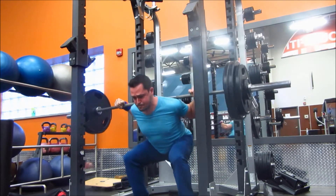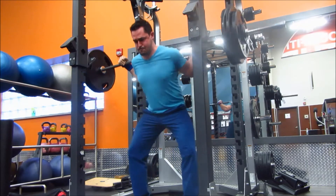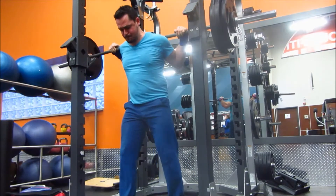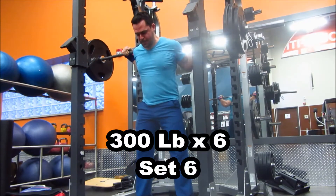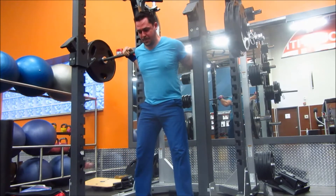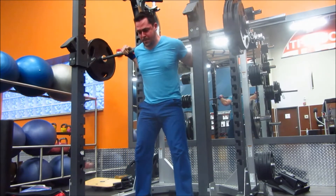I'm still doing everything completely raw — not using a belt, not using knee sleeves. I haven't done that in a while. So I'm really taking my time rebuilding my raw squat and deadlift strength. I also want to bring up my core strength without using the belt. It feels pretty good so far.